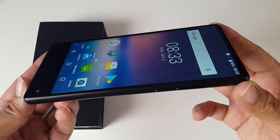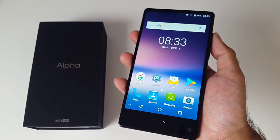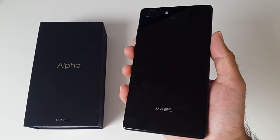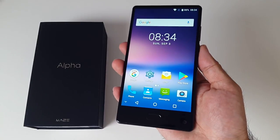The build quality of the Maze Alpha is quite unique. You have a combination of metal, plastic, and Gorilla Glass 4, and as with most 2017 smartphones this gives a very premium and high quality feel to it. I love the bezel-less design with the curved corners.